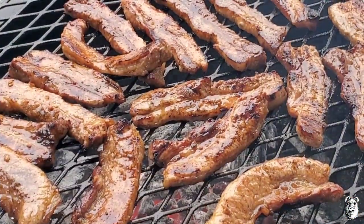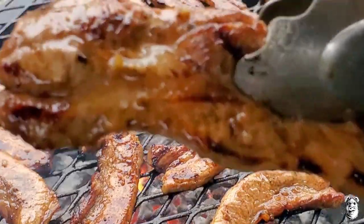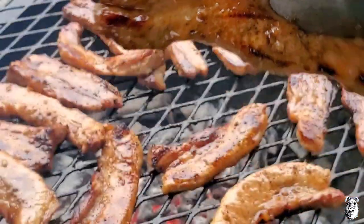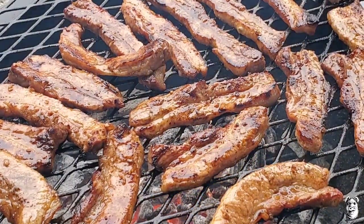All right, these are pretty much done, looking good. You got a nice color on them, they are nice and juicy. We're gonna pop them off and get them plated up.